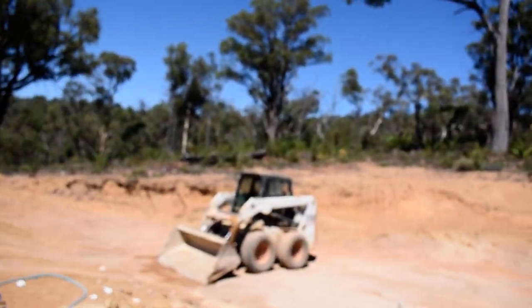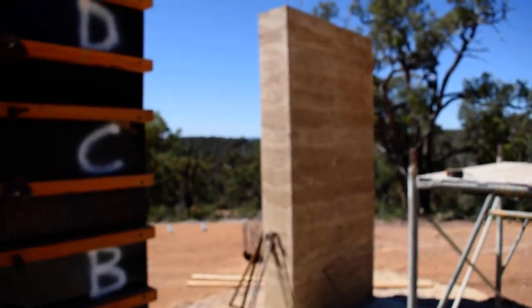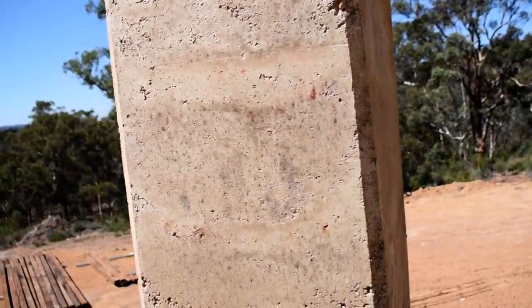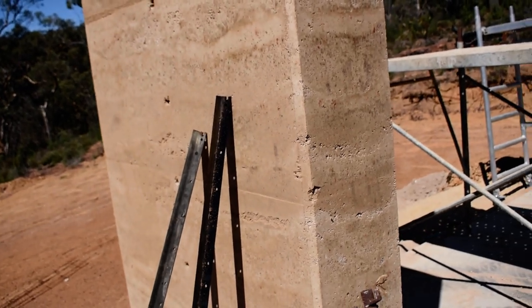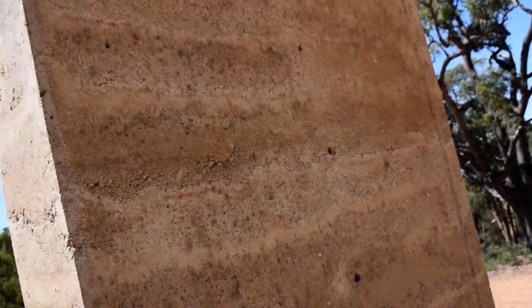A couple of different things for you if you're ever going to do rammed earth and you're setting up your own formwork. I'll just give you a bit of a run through. So this is the other wall, and I have to say the quality is starting to get up there. That's going to be the best wall — you can hardly even see the joins. The mix is good. The only thing is a bit of those little black dots coming off the black formwork.